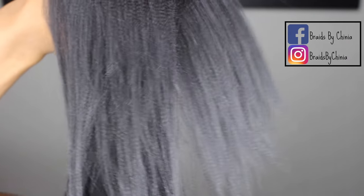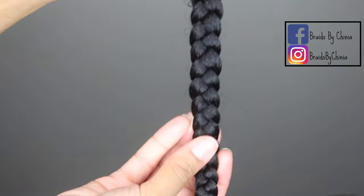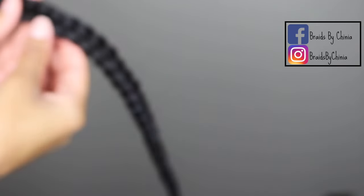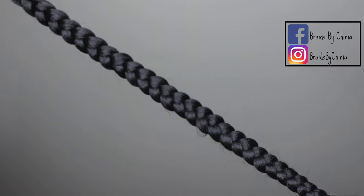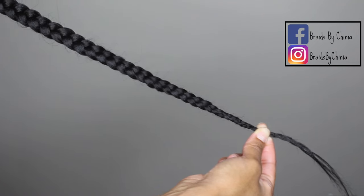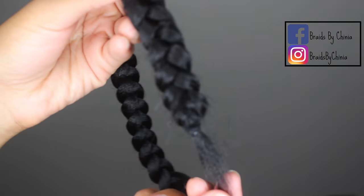After you brush the hair out, it should look just like this. Here I'm just showing you guys the difference — this braid has been pulled out so that the ends are tapered; it hasn't been dipped yet so it's not super perfect. This one is an example of what it looks like when you do not feather the ends — super ugly, super sloppy.